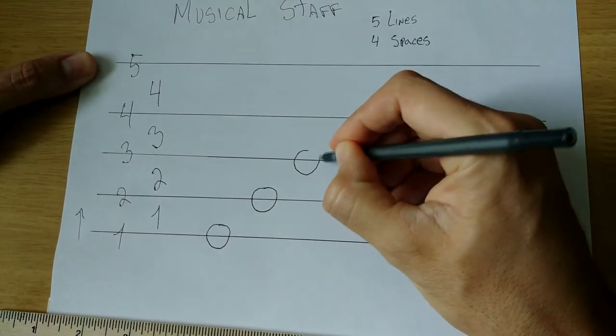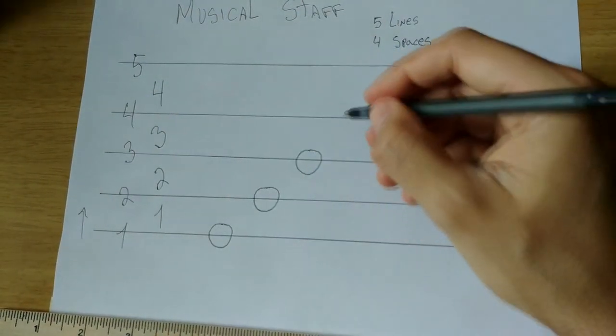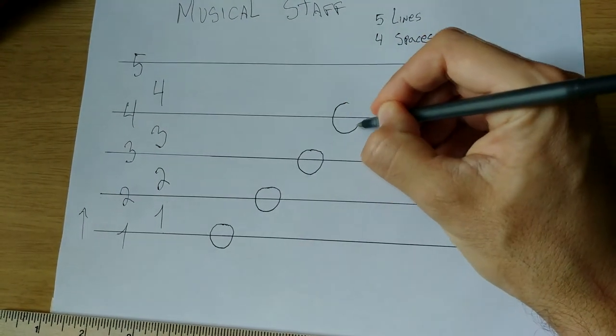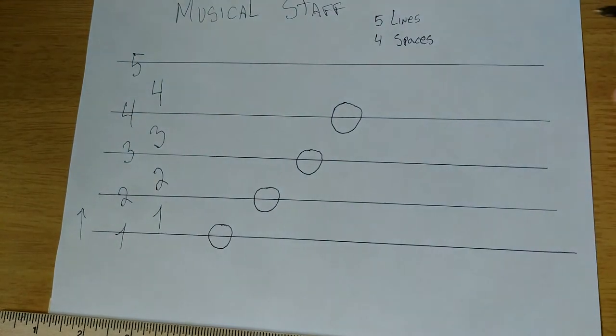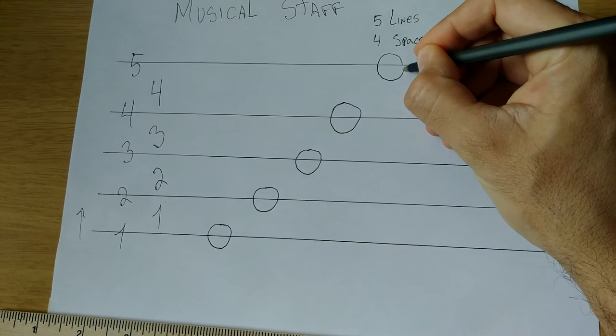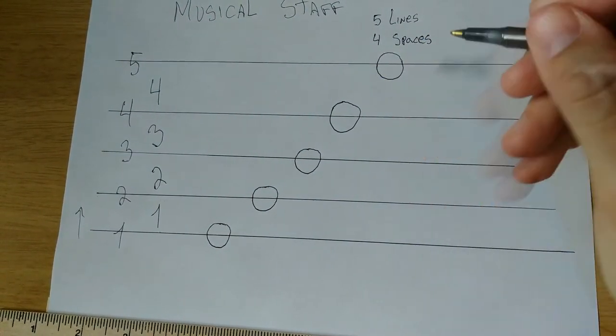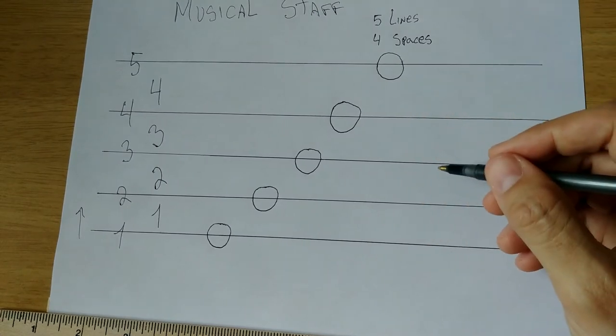What about this one? Yes — third line, good job! What about this one? Yes — fourth line, beautiful job! And what about that one? That one is on the fifth line. Good, now can I throw you a curveball?